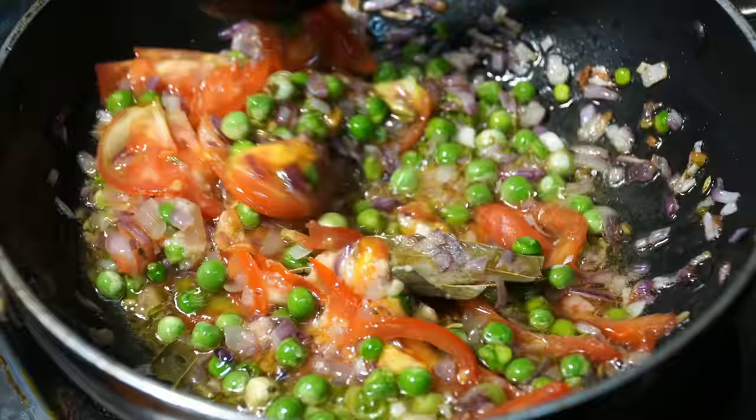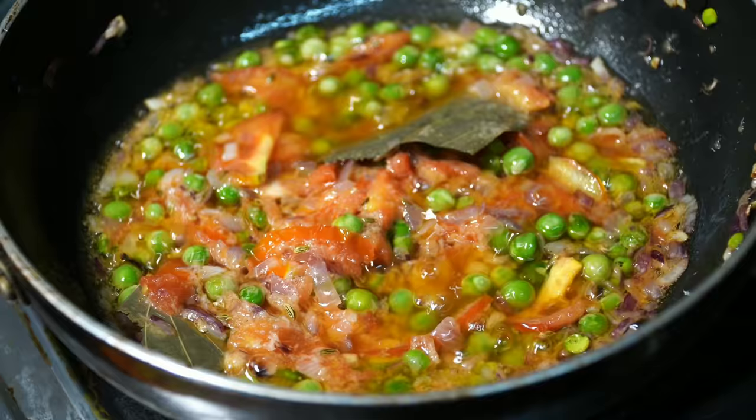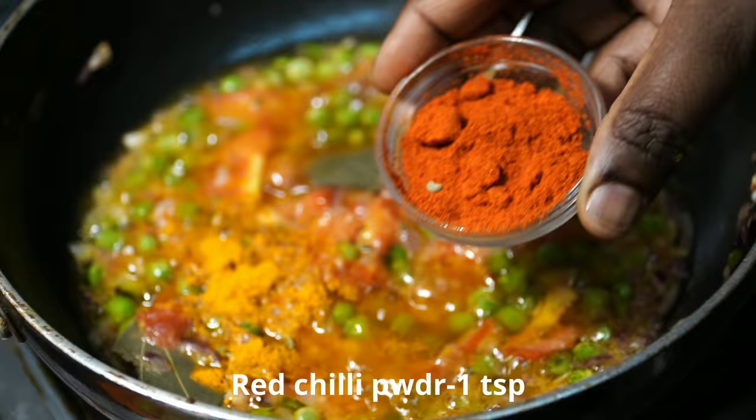Then add the oil and heat it for a little while. I'll add 1 teaspoon of oil.